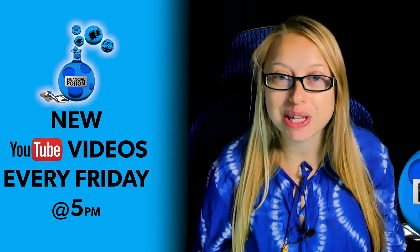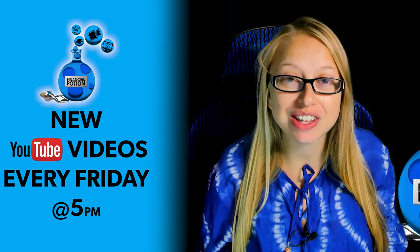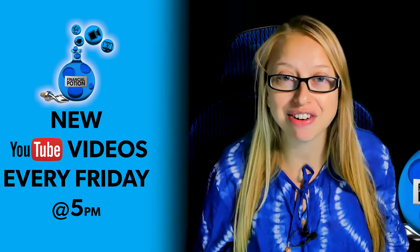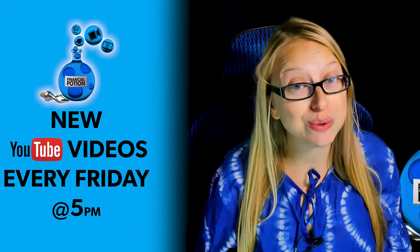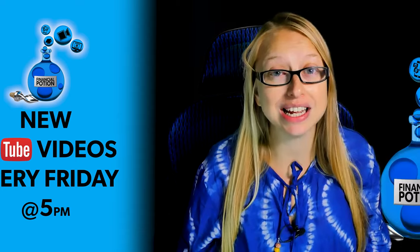Today we're doing a review of the Roubaix collapsible green screen. Hi, Taylor here from Financial Potion, where video is your financial potion. To never miss out on a video, please make sure you subscribe to our channel and click on that bell so you're notified every Friday at 5 p.m. Arizona time. For one-to-one training or just to support our content, please click above and connect with us on our Patreon page.